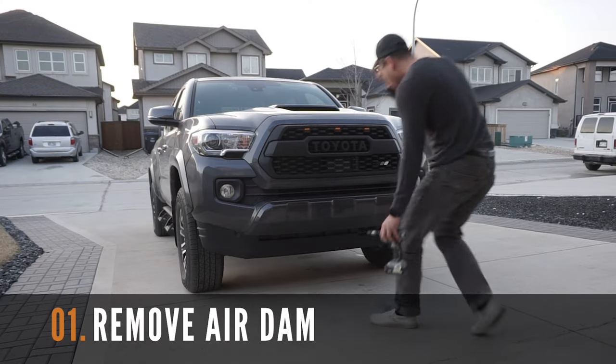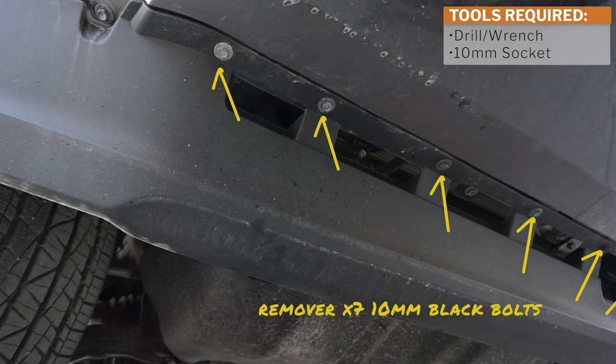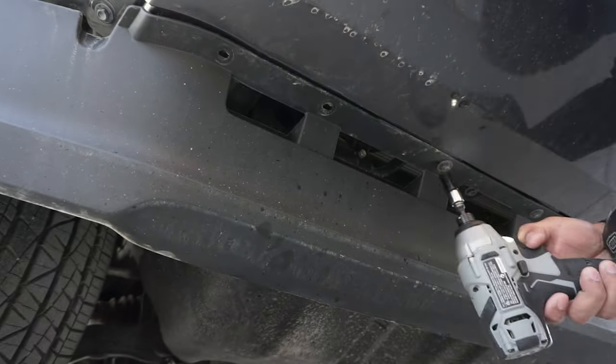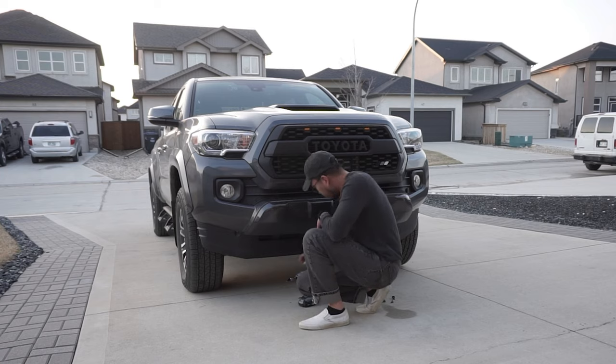The first step in this installation is to remove the OEM air dam. You're going to need to remove the seven black bolts out the front of your Tacoma. Use your drill or a wrench and a 10mm socket for this step. Repeat on the other side and then remove the OEM air dam.